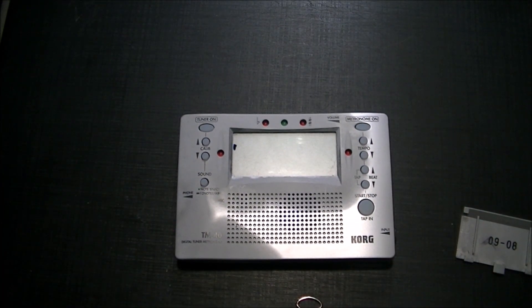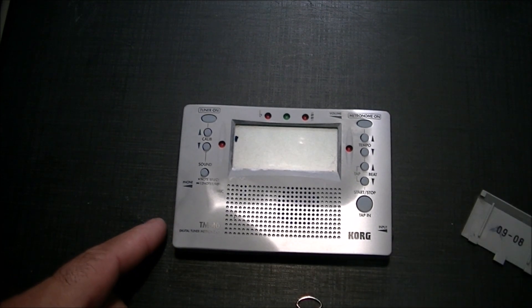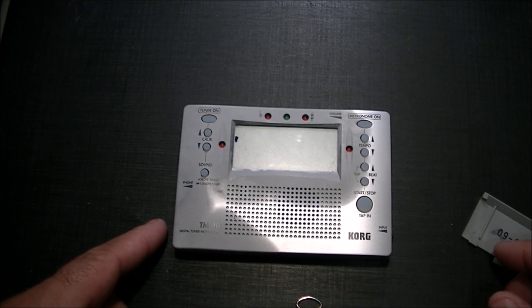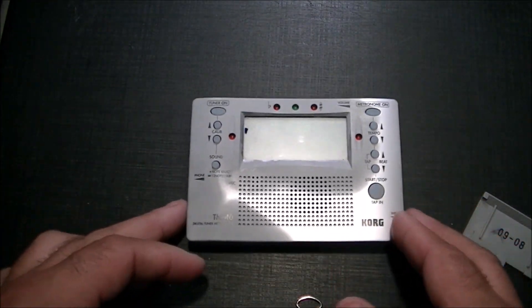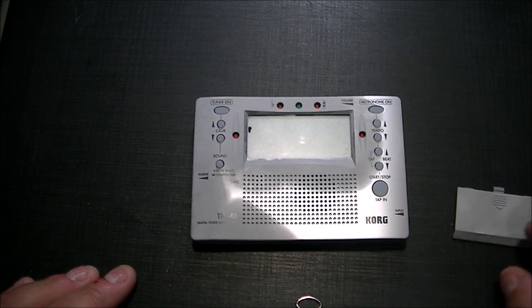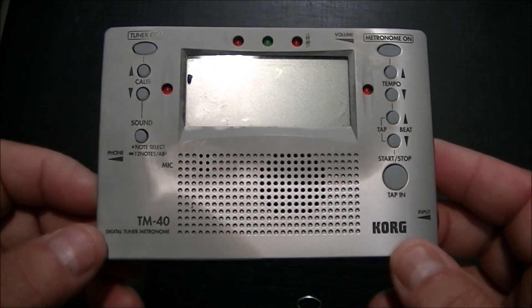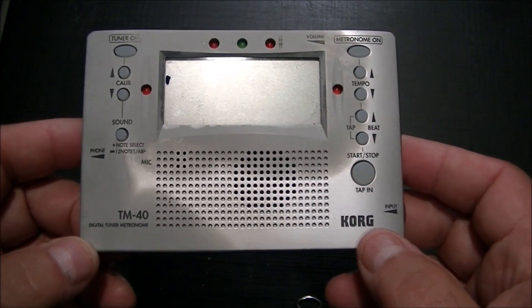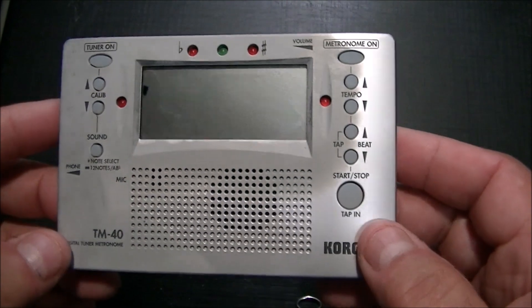I've thought about this tuner on occasion — it was in a case while I was using my other tuners. At some point I should have removed the batteries, and I feel like crap now. I'm pretty sure this is dead in the water. I didn't keep the batteries, but they didn't look that bad — they were just dead and looked like they leaked a bit.